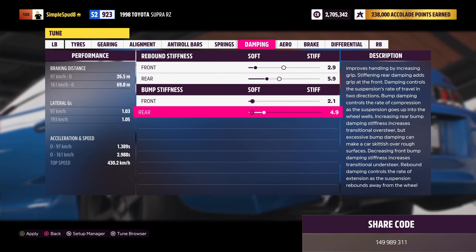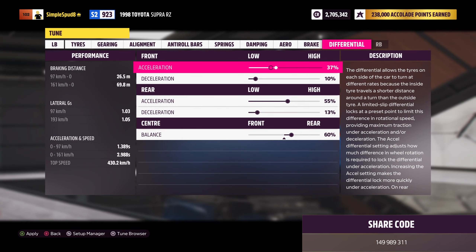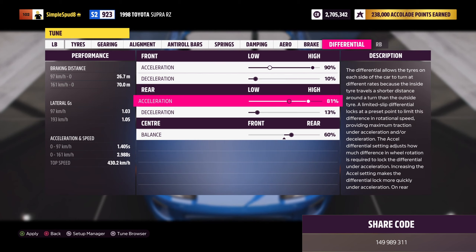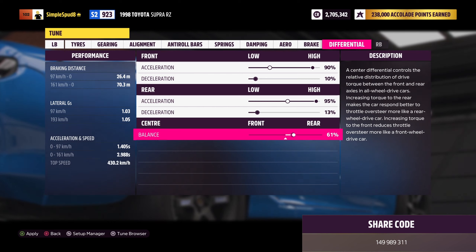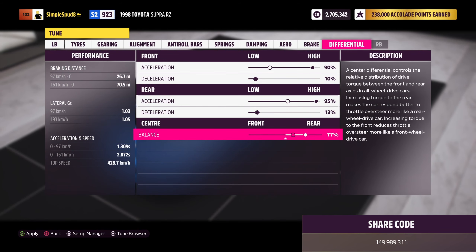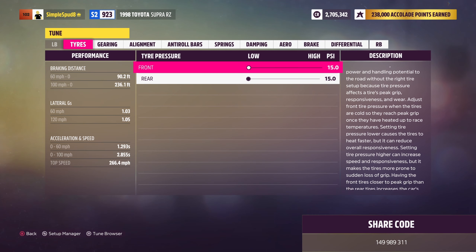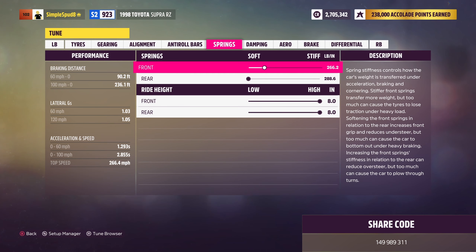You can come out of platform and handling now into engine. In here we'll be putting in the race intake, race fuel system, race ignition, race exhaust, race camshaft, race valves, race engine block, race pistons and compression, the race turbo, race intercooler, race oil and cooling, and finally the race flywheel. That's it as far as the upgrades go for the Supra — go ahead and apply all of these.